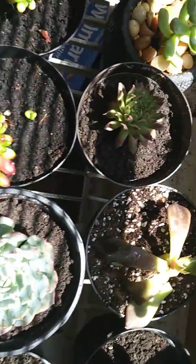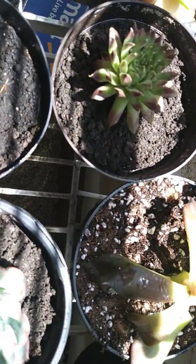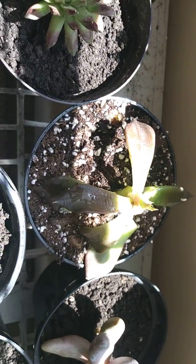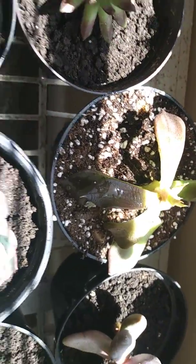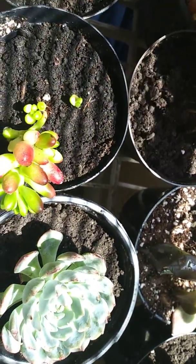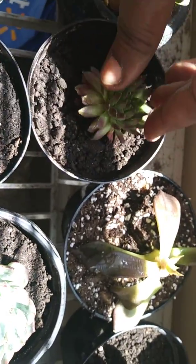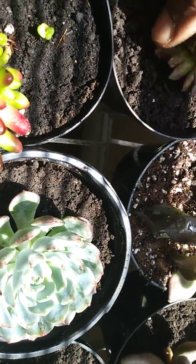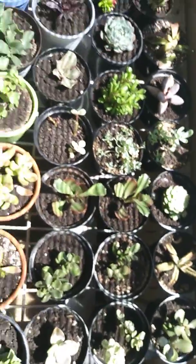I'm just so upset right now — my prince is dying. If anybody knows what I can do to save him, please let me know. While I'm sitting here looking at this, I think I'm gonna have to give her some water. She looks extra dry — yeah, she's a bit dry. I'm gonna give her some water.